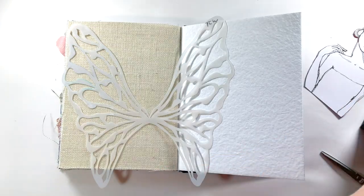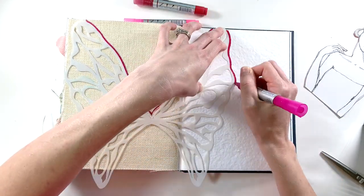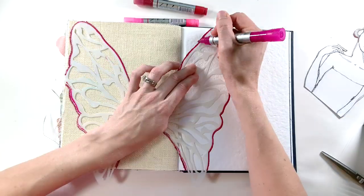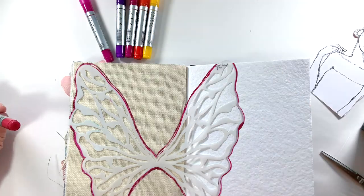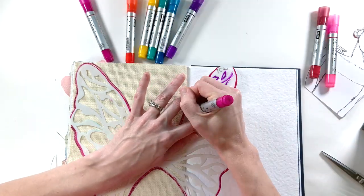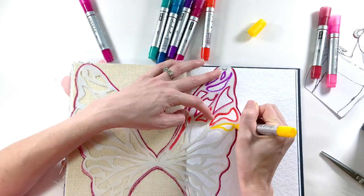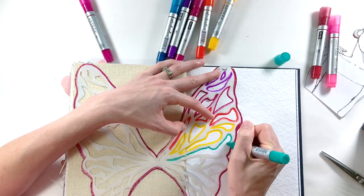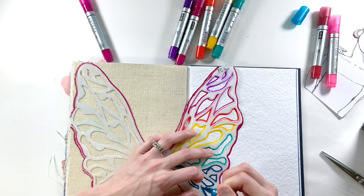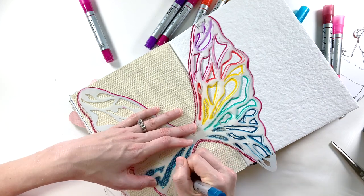Now these are the Arteza acrylic markers — it's like a paint marker, just like any other paint pen you've probably heard of. This comes in a set of 40 colors. Now Arteza sent these to me for review; this is my first time using them besides setting them up and doing a color swatch. I actually specifically asked for these paint markers because I think they are fantastic for art journaling, and they turned out great. This Dina Wakeley journal is one of the reasons I wanted to try some different paint pens because with the burlap and the denim in here, I wasn't sure what mediums would work well — and these paint pens really, really worked fantastic.